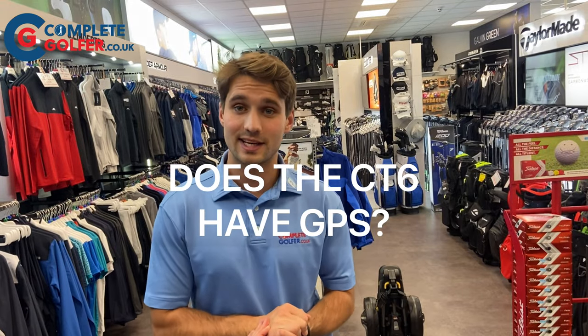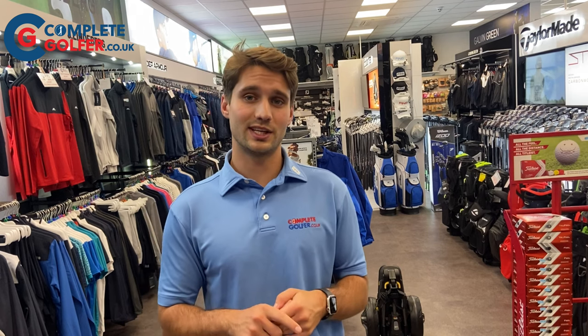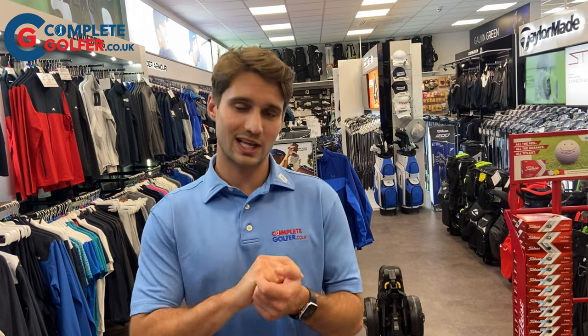Does the Power Caddy CT6 have GPS? As mentioned previously, you can get the CT6 with or without the GPS function. The GPS function is usually £150 more than the standard CT6.